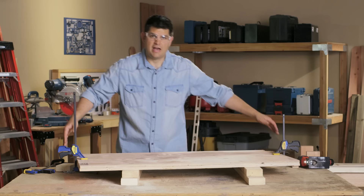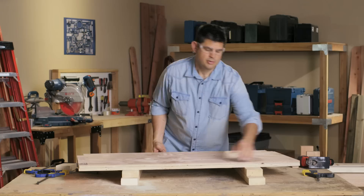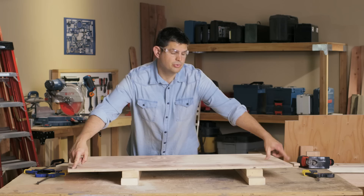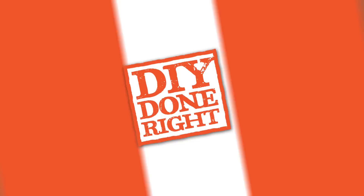Now, one of the shelves — the top shelf — does not have the front corners notched. So now that I have the back corners notched on this, I'm gonna unclamp it, slide the bottom one out that's not marked and put that aside, and go ahead and cut out the other two remaining notches.